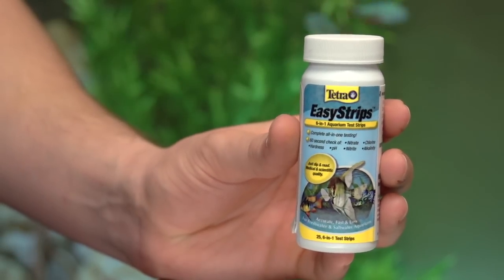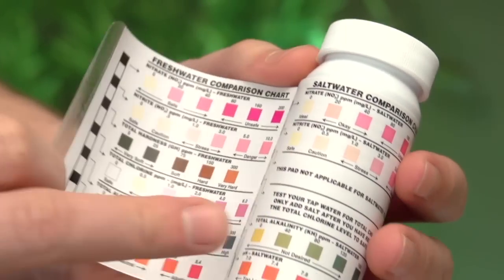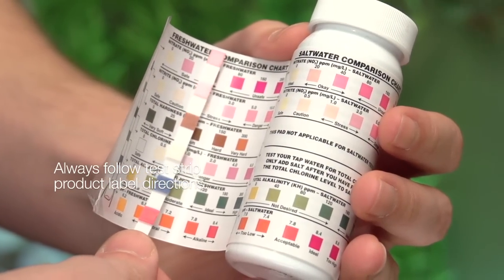Finally, to make sure your water care regimen is working, Tetra Easy Strips can help you test for six key levels. Just dip one in the water, wait 30 seconds, and match the color to the included chart to see if everything is in line.